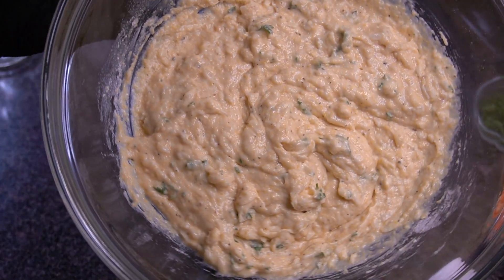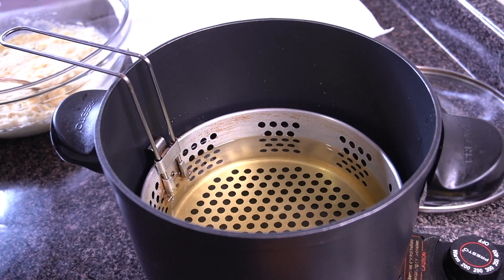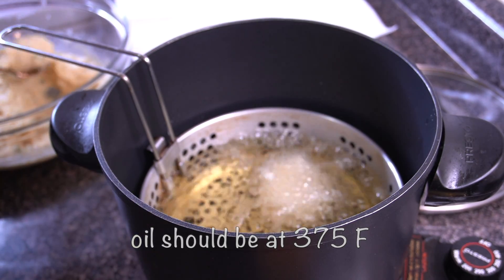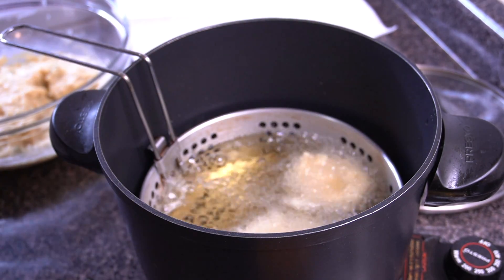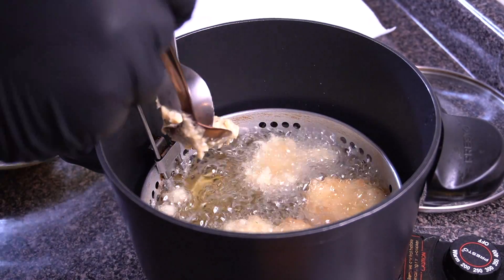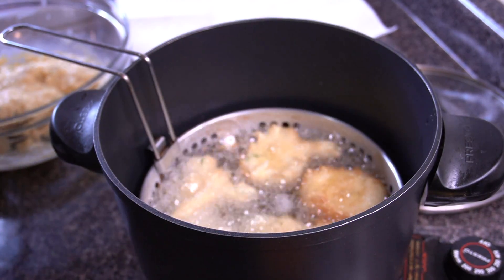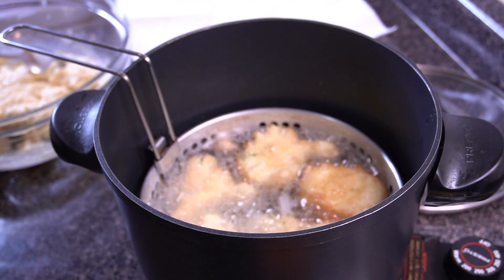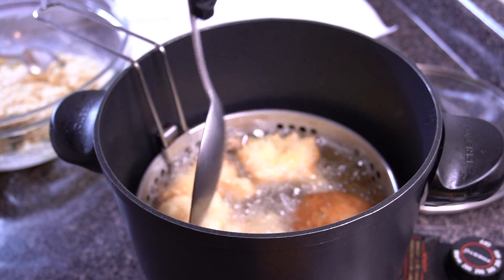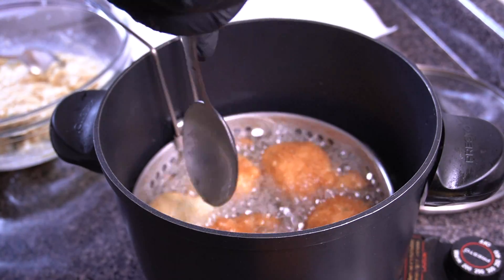You want to make sure there are no big clumps of that Jiffy batter in there. When it's all mixed up, it's time to fry them. I have my oil preheating to 375 degrees — just use two spoons and drop them in. These really don't need a lot of time to cook at all. As soon as I finished putting all the hush puppies in, it was literally time to flip them. You can see in real time how quickly they cook.